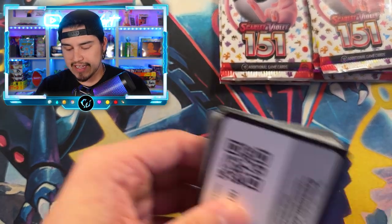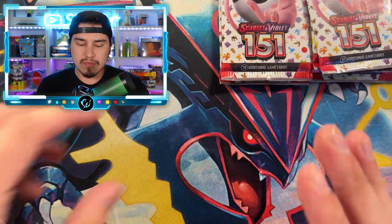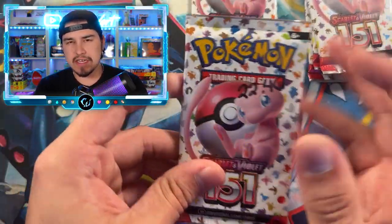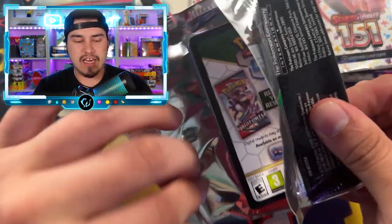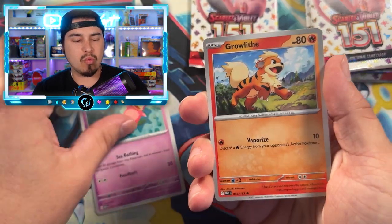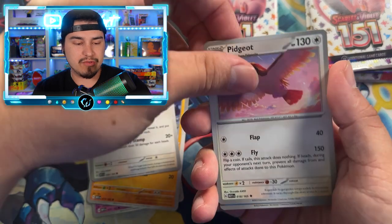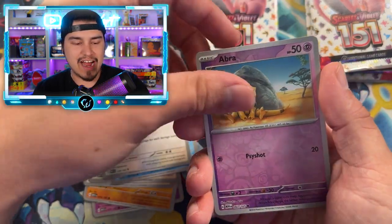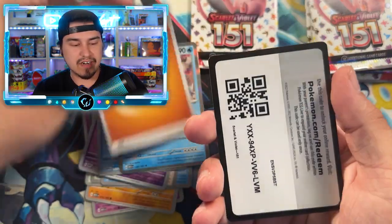Out of our three lightest packs we did get an EX, but that's not enough information yet. Here are our 22.40s — a tiny step up, but not too much heavier than the lightest ones. I'd still put these in the light category. I'm expecting if these are weighable, maybe an EX card or maybe an illustration rare. I keep trying to say art rare versus IR versus AR — it all confuses me. Gyarados holo. So as of right now, it might be looking like this set could be weighable.